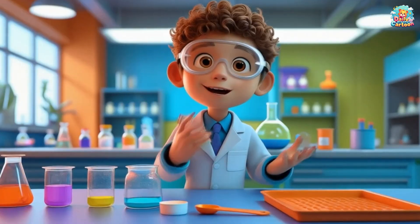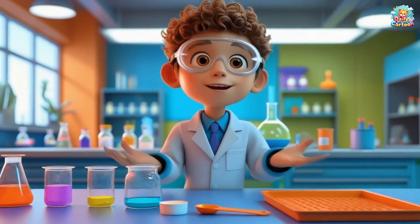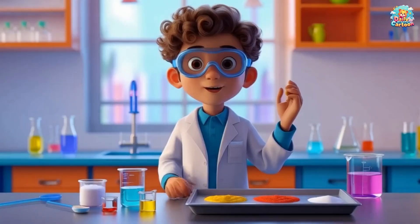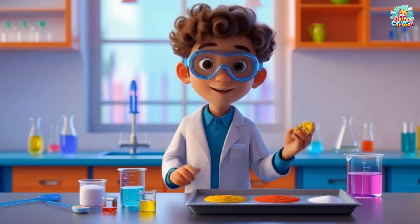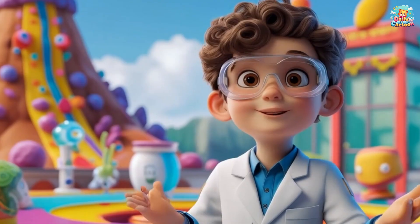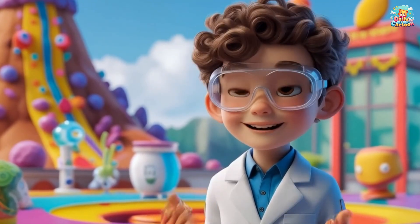To make our volcano erupt, we need a few things. First, we have baking soda — this is what makes the eruption happen. Next, we have vinegar, which will mix with the baking soda and make it bubble. We'll also add some food coloring to make it look like lava. Can you find all these ingredients at home?